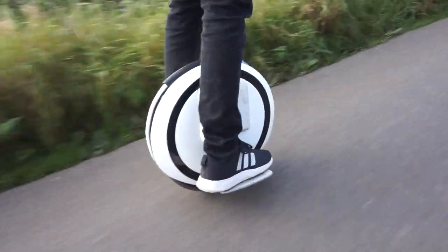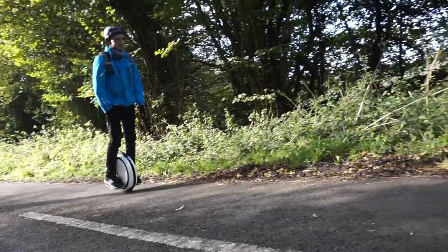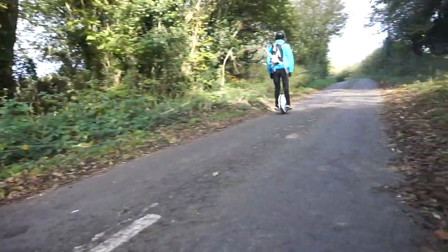The battery will get you around 18 miles of range, but where I live it's very very hilly and hills have a massive effect on the motors, which means more power is being used. You just have to take into consideration that these measurements are taken on flat ground.